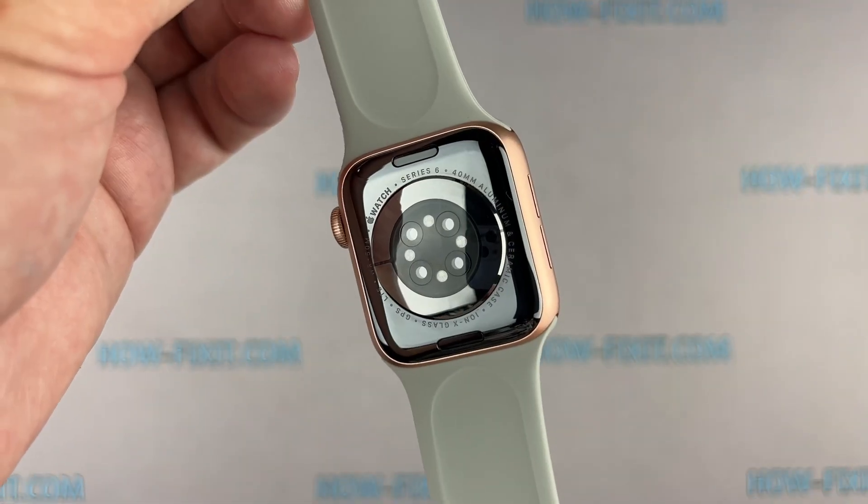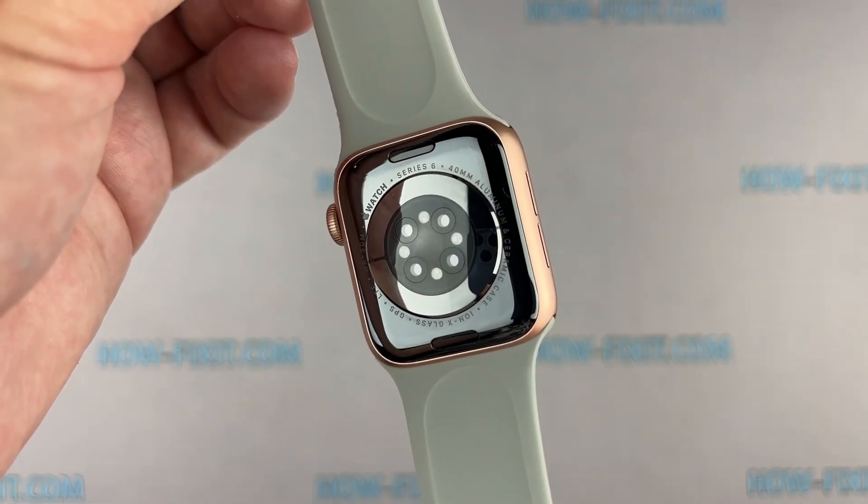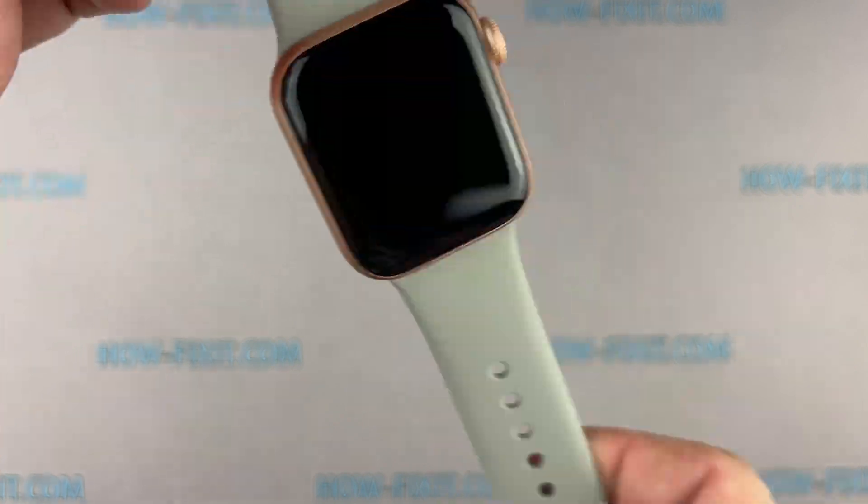Hi everyone, welcome to HowFixit. In this video guide, I'll show you how to replace the screen on the Apple Watch.